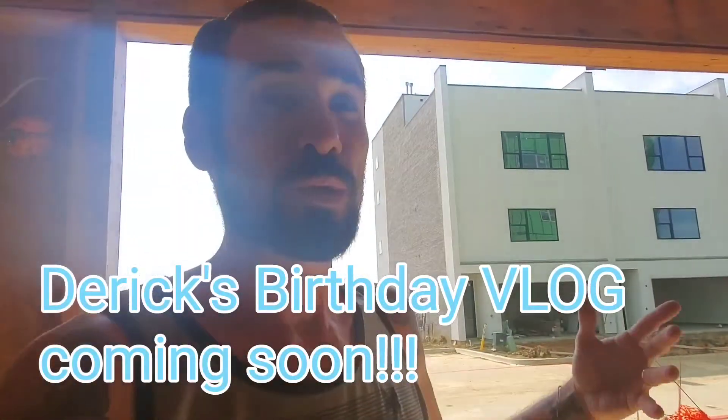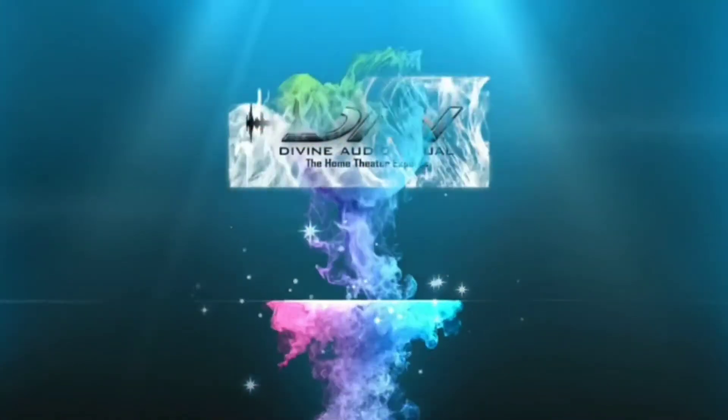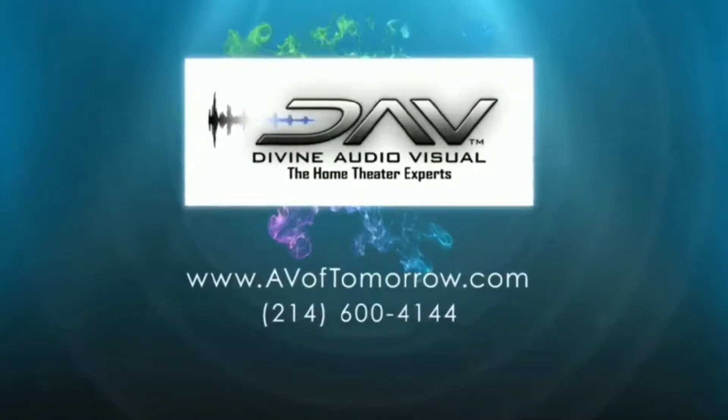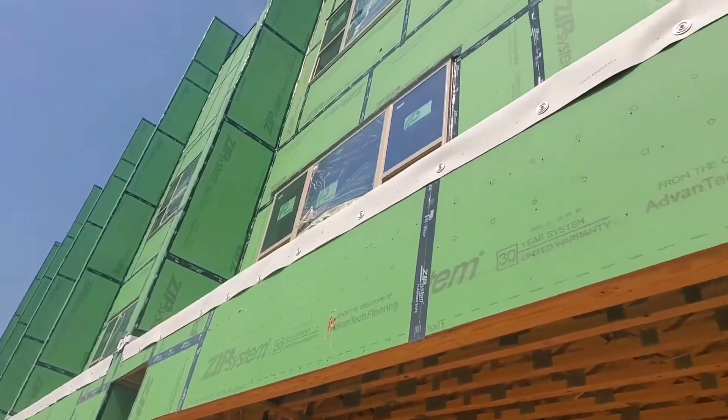I had Cody and Benny working on these pre-wires on this side. Let's check it out real quick right here. These are all in construction phase. They said they finished the first two units, so I'm just going to walk these first two units and see how far along we are.